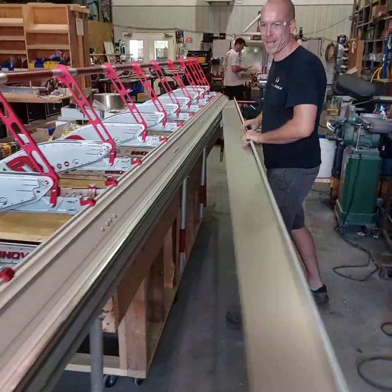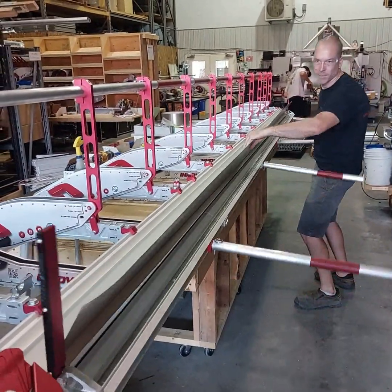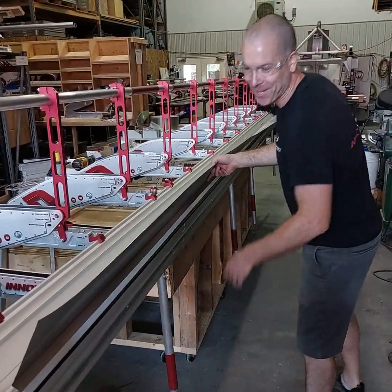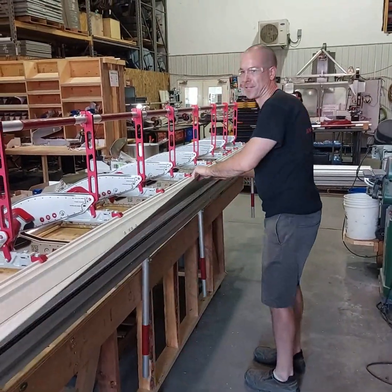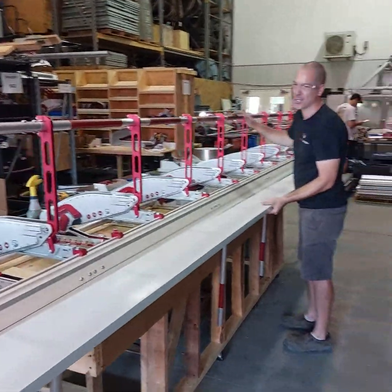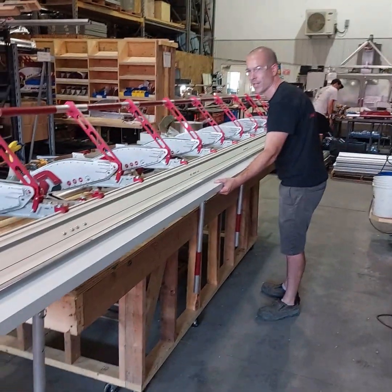So we'll finish our hand bend. Finish the crimp on that side. Obviously I'd recommend doing a long piece like that with two people, but since this is really impressive, let's be ballsy and do a reverse bend now. This is just .019 aluminum — it's the stuff that we all use commonly on construction sites in Canada.